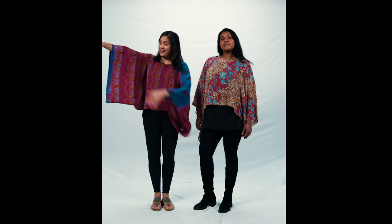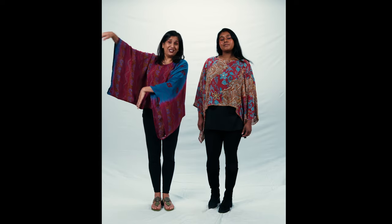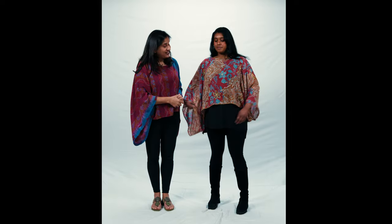Some ladies who don't like having quite this much fabric underneath their arms will put little knots in the sleeves, like Shefali has there.